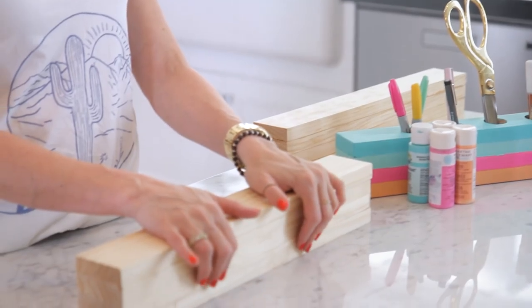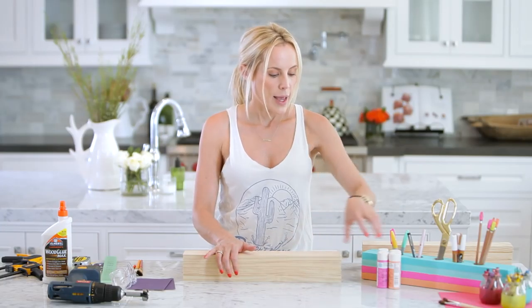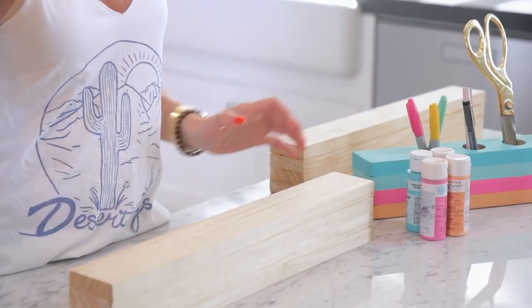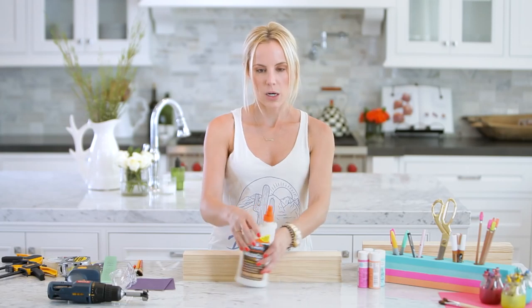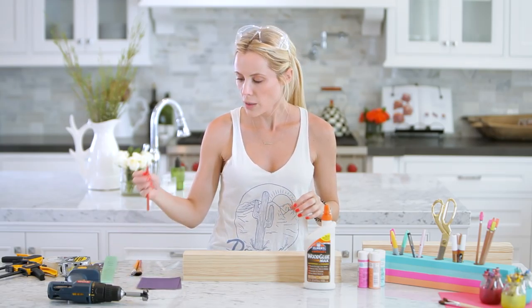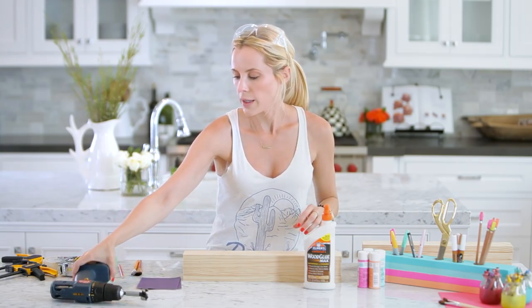First thing's first: we need the wood — the one-inch planks — and we're going to need paint for the colors later, along with paintbrushes, wood glue, safety goggles, some gritty sandpaper, a pencil, and a drill with a 1¼-inch Forstner bit.